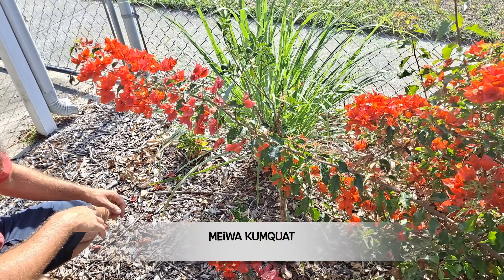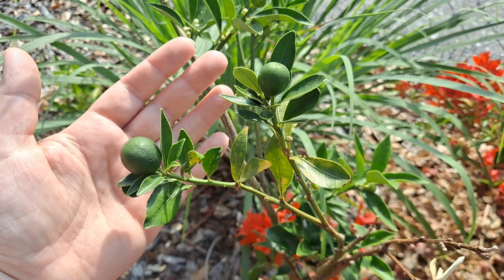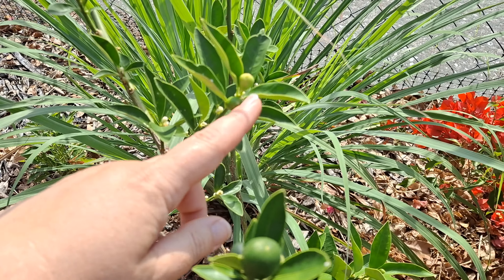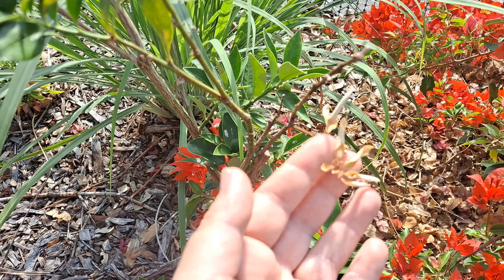Here we have a kumquat and bougainvillea. It has fruit on it, but we know it has the disease because you can already see the eggs and dieback.